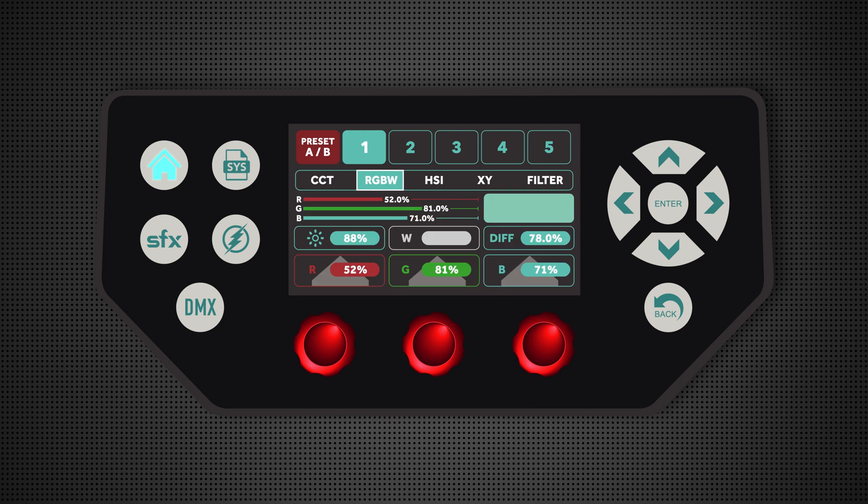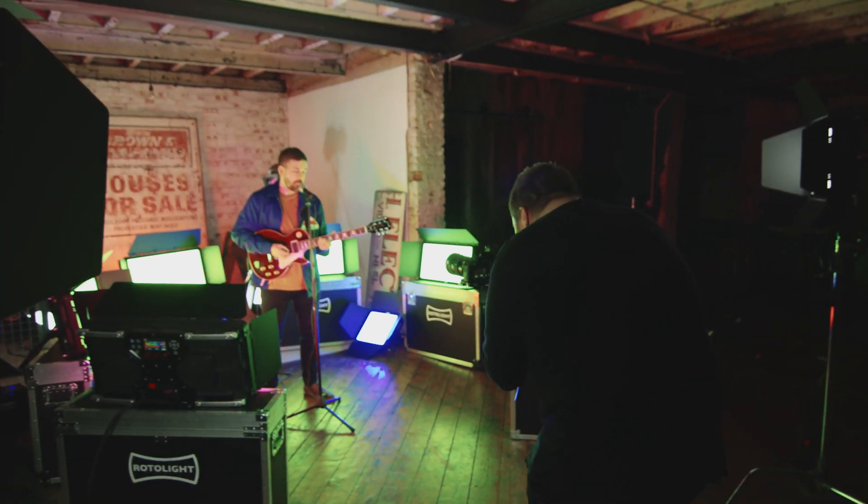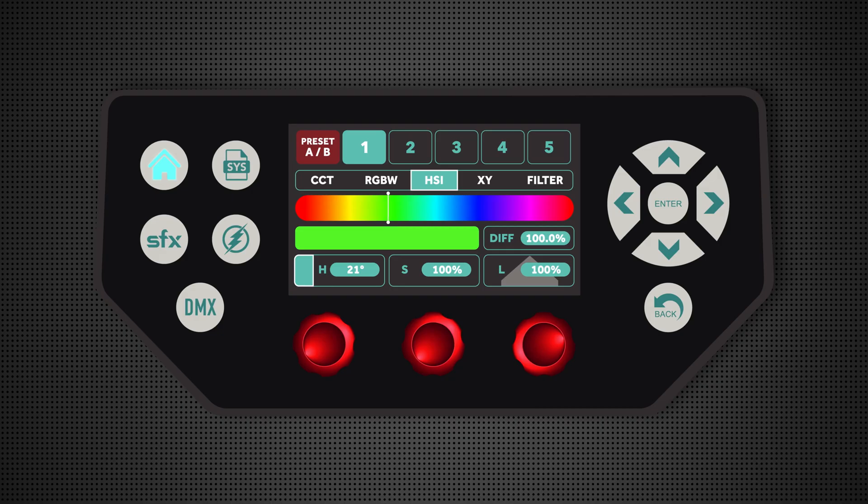I've also got RGBW, where I can dial in red, green and blue values to achieve a particular colour. Hue saturation and intensity, with the colour wheel across the light, where I can select my preferred colour, choose the overall level of saturation and intensity of the light, as well as from this page adjust the diffusion.